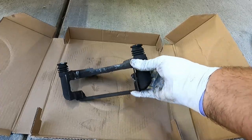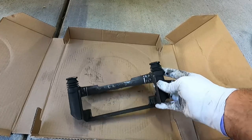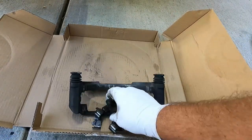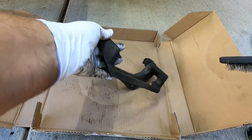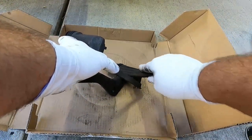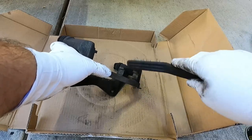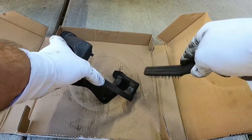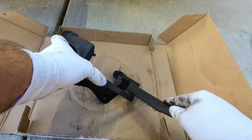With our caliper bracket off, we need to get it prepared and cleaned up ready to go back on. The hardware just pops off pretty easily. We want to clean this up with a wire brush to get all that gunk off, because the new clips need to sit fully flush in there — make sure they're seated completely flush.